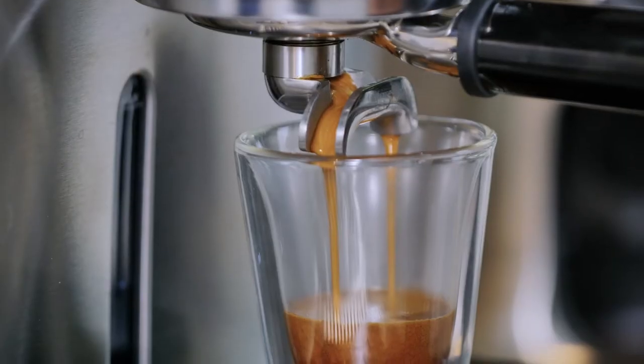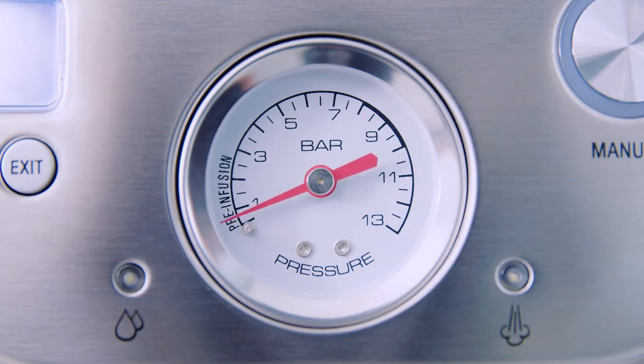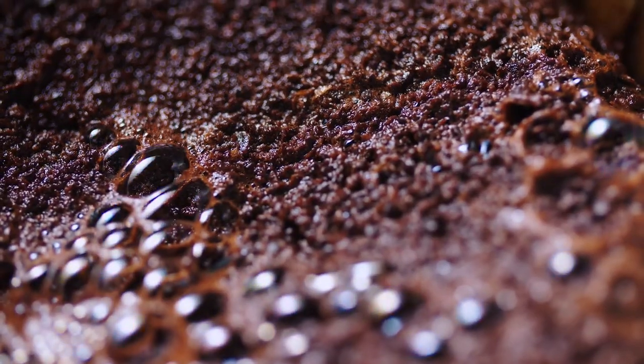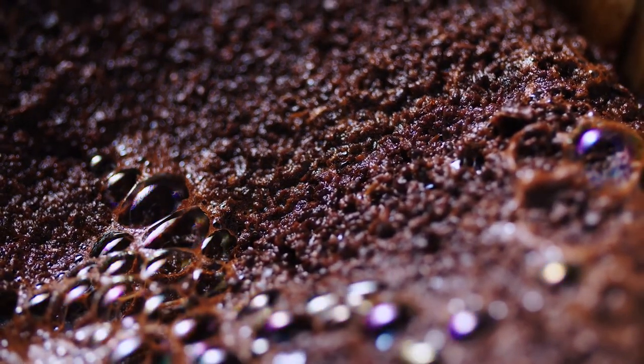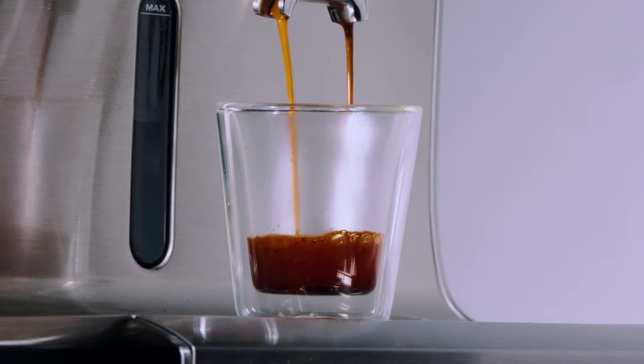Key two of the four keys formula is optimal pressure, which results in an irresistible body delivered through a low-pressure pre-infusion followed by a nine-bar extraction. Each shot starts off with a low three-bar pressure pre-infusion, similar to professional machines, which will evenly soak and expand the coffee grounds for the first seven seconds. This prevents the water from channeling or drilling through the grounds, where excess water passes through the path of least resistance and does not use all the ground coffee in your portafilter.